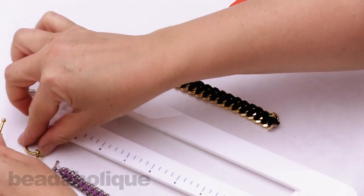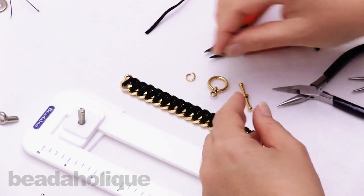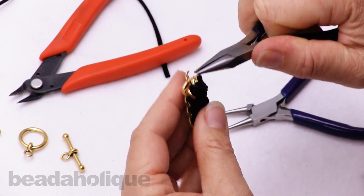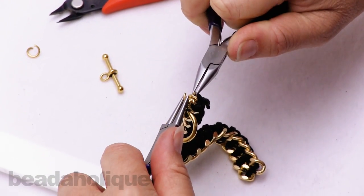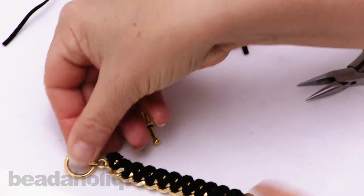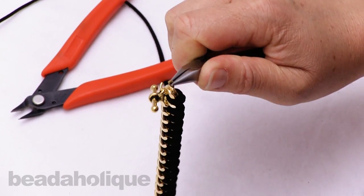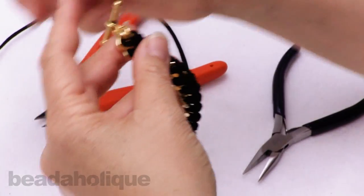Go ahead and attach the toggle clasp with a couple of nice strong 10mm jump rings. I'm going to bring the two sides of the chain back together, pull that jump ring through, put the clasp on, and close it up nice and tight. There's one side. Do the same thing with the bar side of the toggle — jump ring on, clasp on, and close. So there's the cross-style woven bracelet. Really striking.